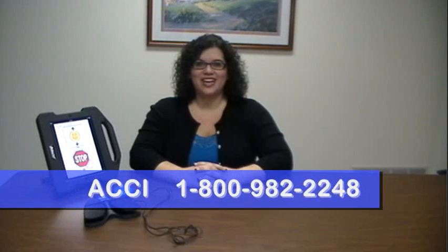For more information on the Bluetooth Switch, contact ACCI at 1-800-982-2248.